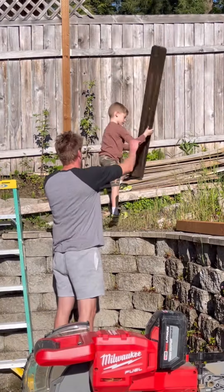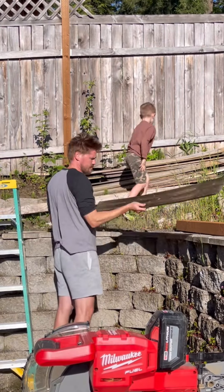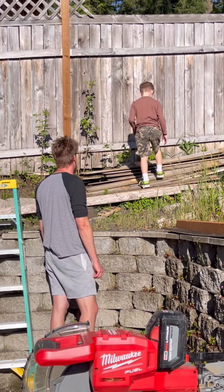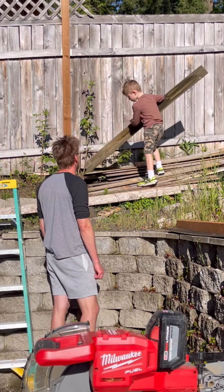A nail gun in the hands of a six-year-old — what could be better? The six-year-old wanted to build a birdhouse, so here we are, looking through some old fence boards.